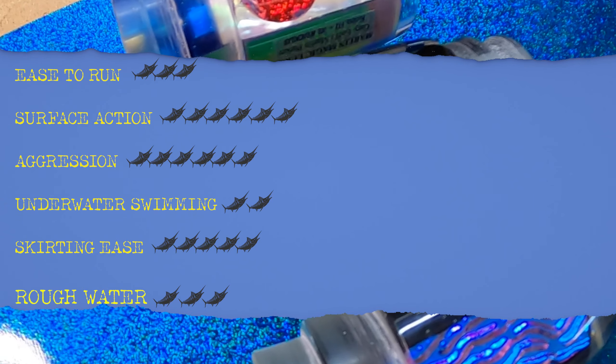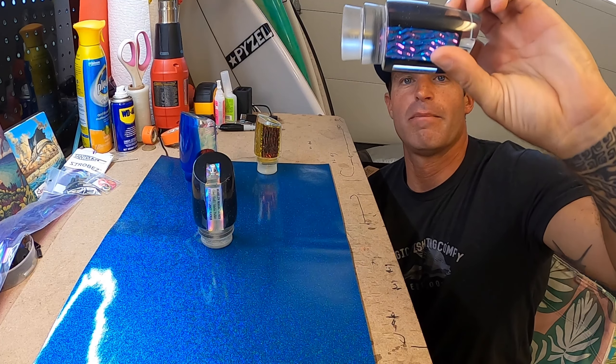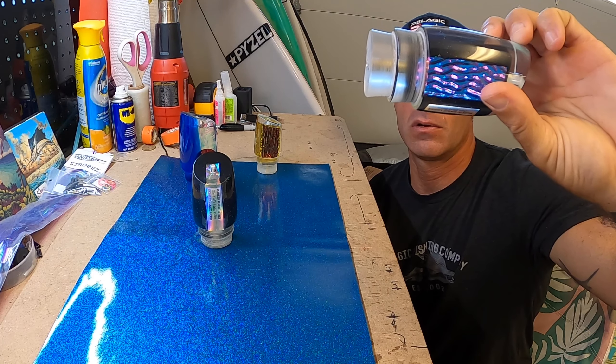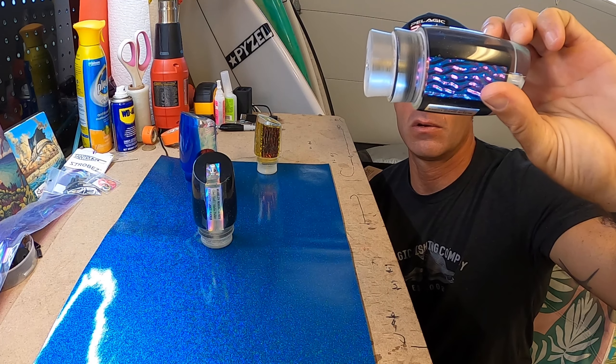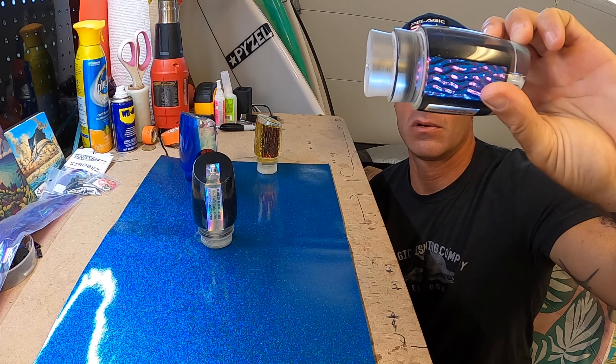Those are the attributes in my review rating system — just my opinion, take it with a grain of salt, but I hope it adds a little more depth to these reviews and highlights what categories each lure excels in. So there you have it — the Marlin Magic Ruckus, Marlin Parker, Gary Yehoff, Marlin Magic Lures. You cannot go wrong. Go get some!